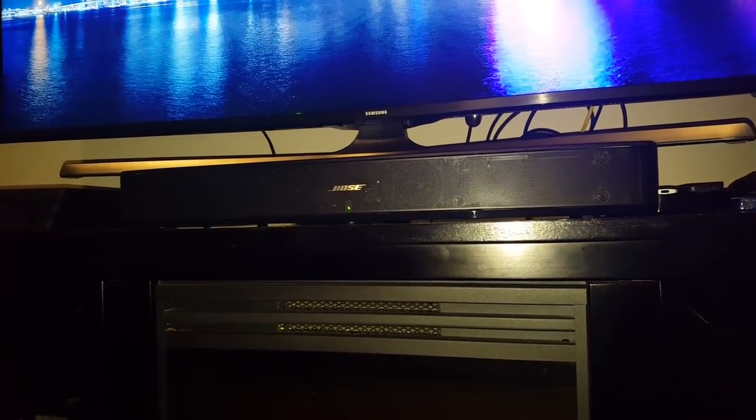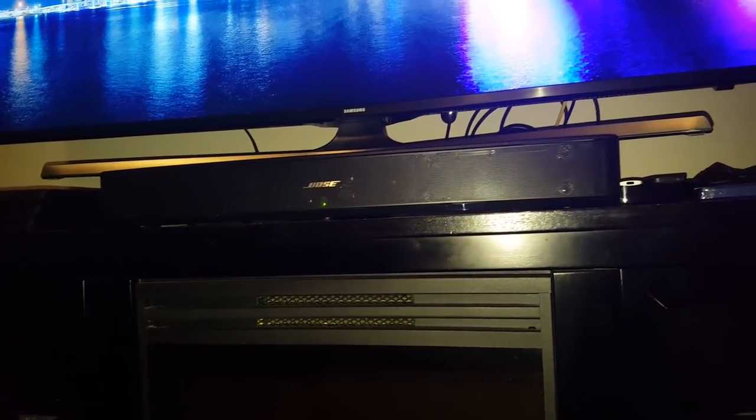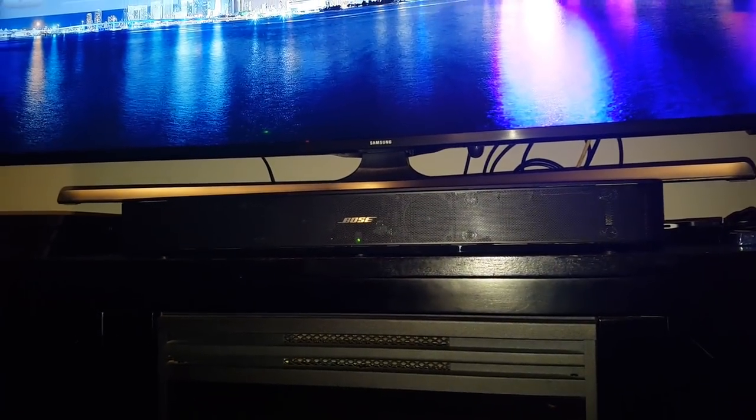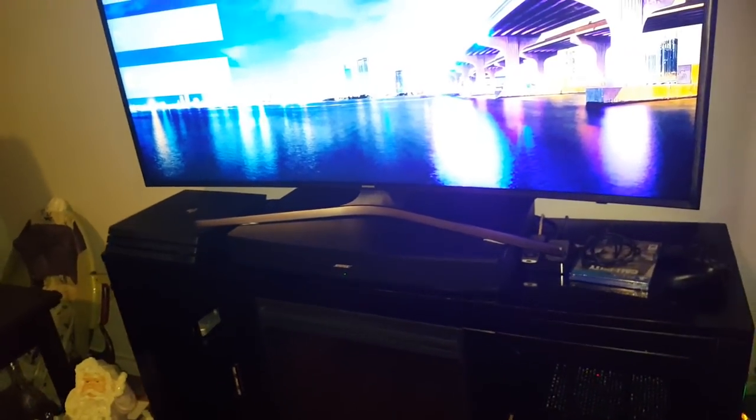Take my word for it — this Bose soundbar, or whatever you call it, it's not quite a soundbar. It sits on top of your stand and it's quite big, as you can see. It puts out an awesome sound, you can't go wrong. I didn't do an unboxing — well, I did, but the video got corrupted and I lost it, as I mentioned in a previous video.